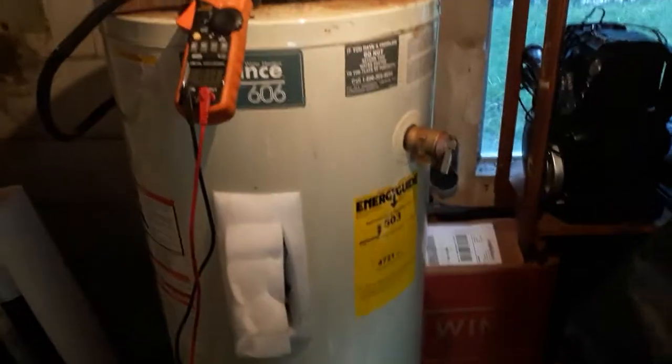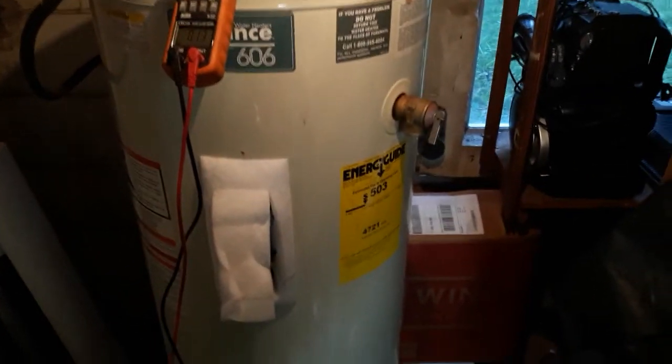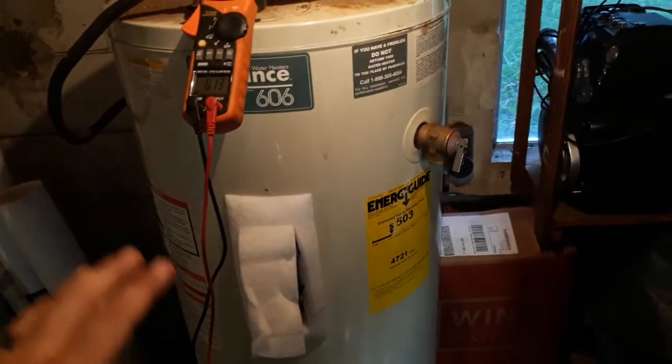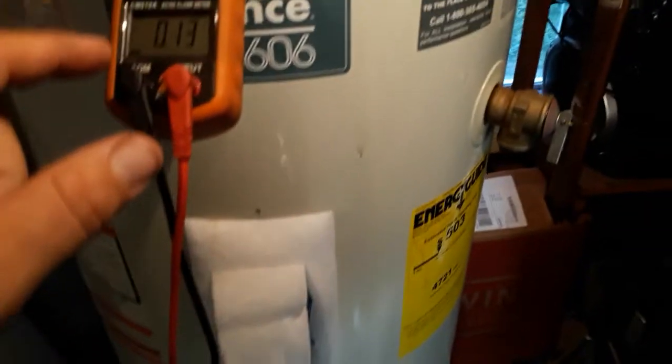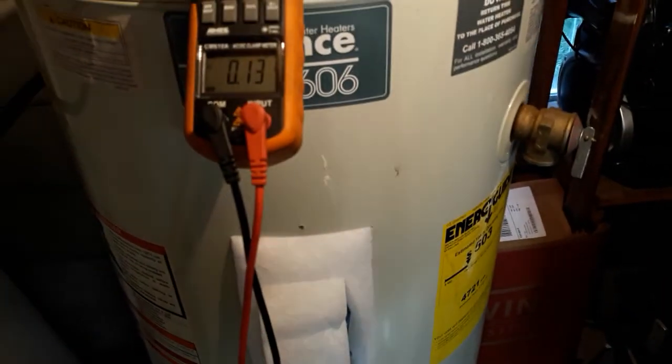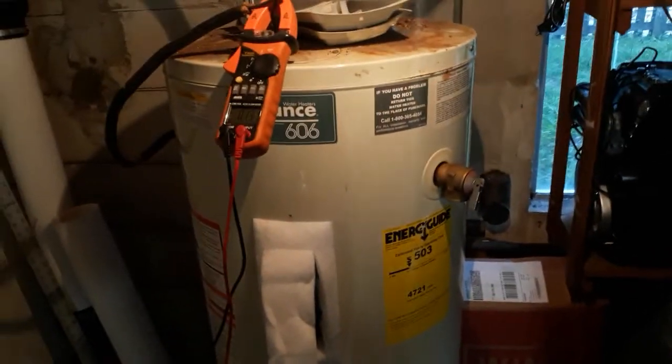Let me demonstrate this for you real quick. My water heater is hot right now — you can see we're not drawing any amperage. It says 0.13 but that's just because the meter doesn't read a perfect zero. It's not a Fluke meter, but anyway.